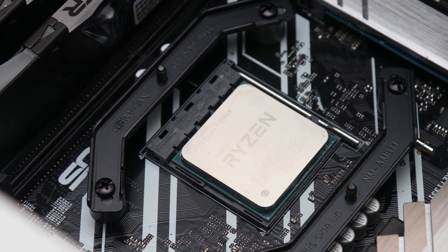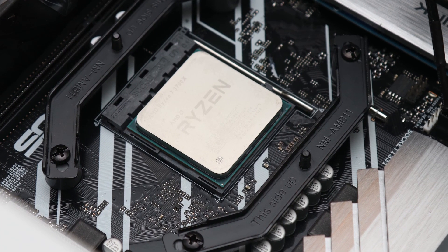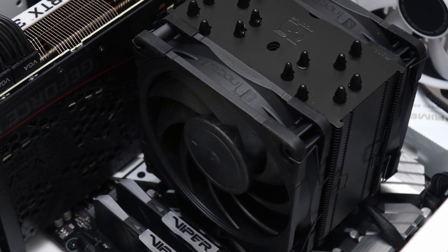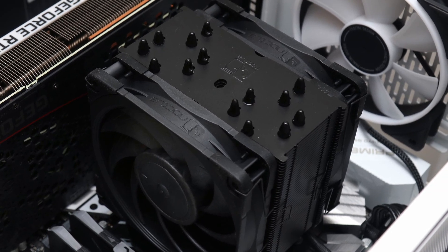Installation is at ease as with any Noctua heatsink, and the NH-U12A Chromax Black is no different in its simplicity and effectiveness. I also appreciate the fact that Noctua has included support for the most recent LGA 1700 socket out of the box.